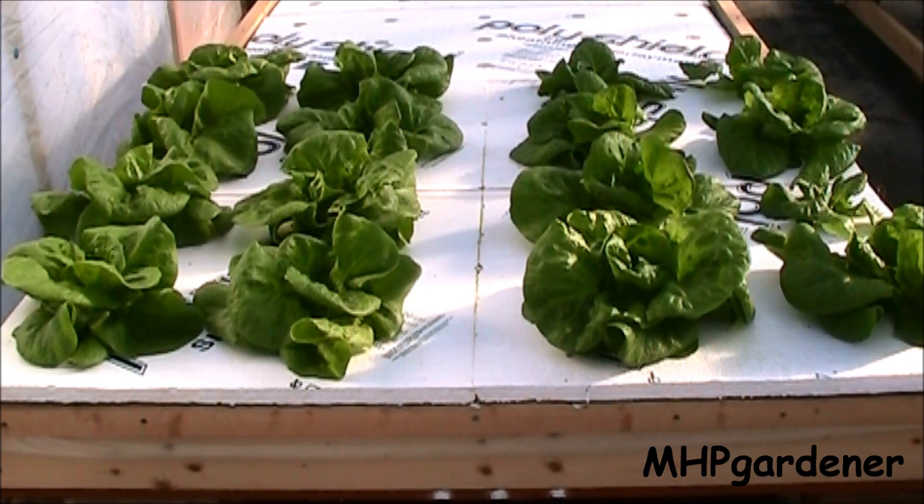Hey guys, we're going to take a look at this floating raft and stationary raft setup again here, do a quick follow up on it. What you're looking at is the Kratky side — spelled K-R-A-T-K-Y — he's a professor from the University of Hawaii who developed this method.